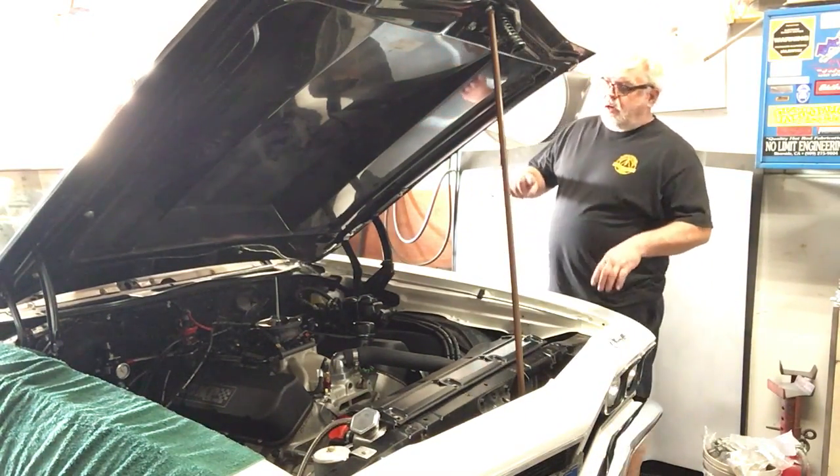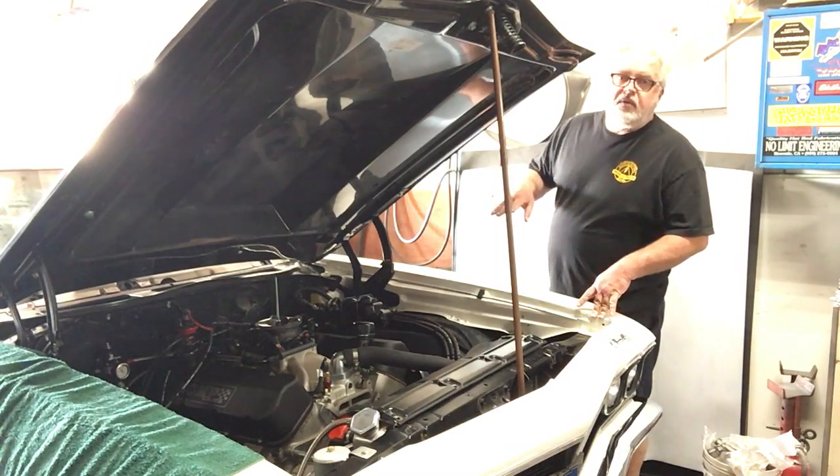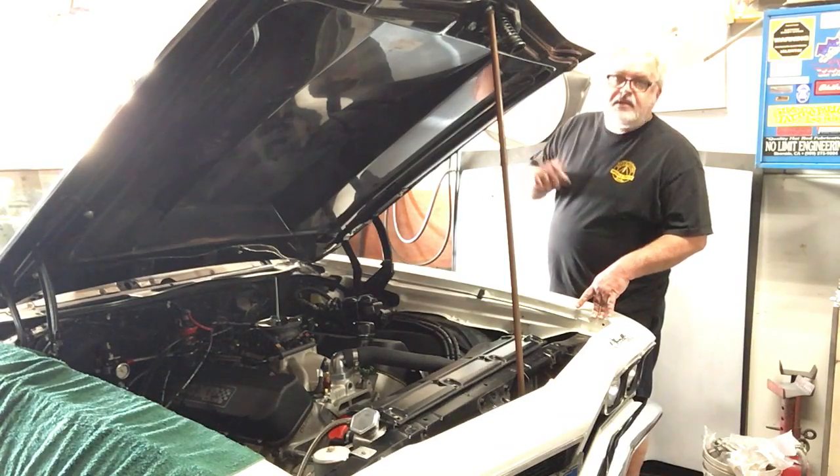I just got off the phone with Tyler. I've cycled the key a few times — we've got fuel pressure, we've got no leaks. So right now I'm going to crank it over and see if it fires up.